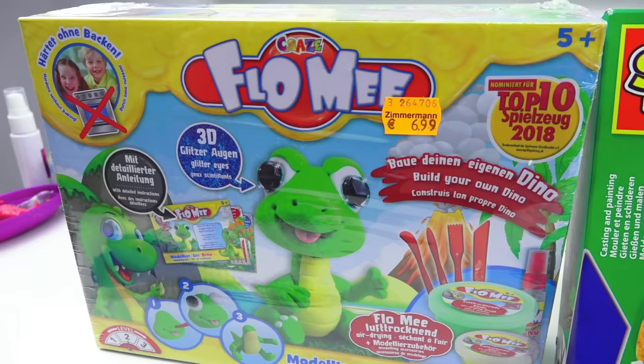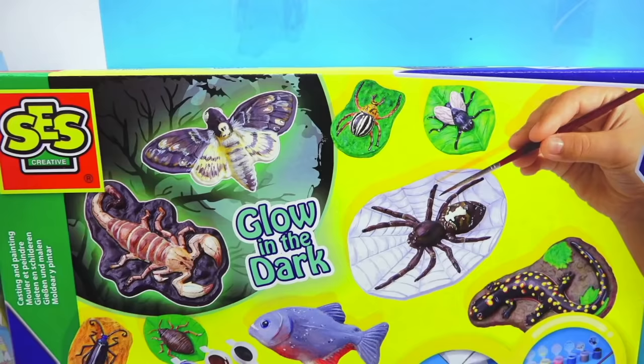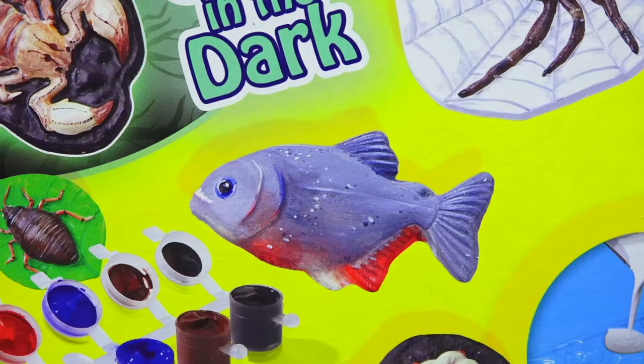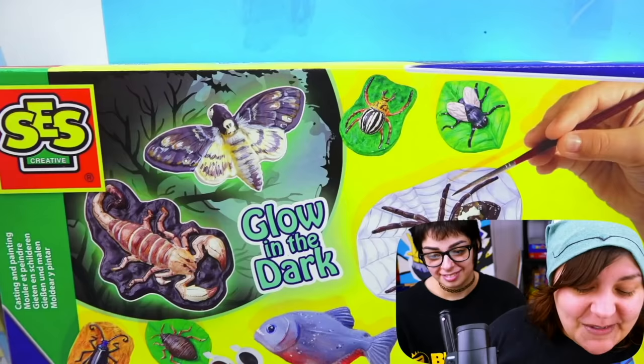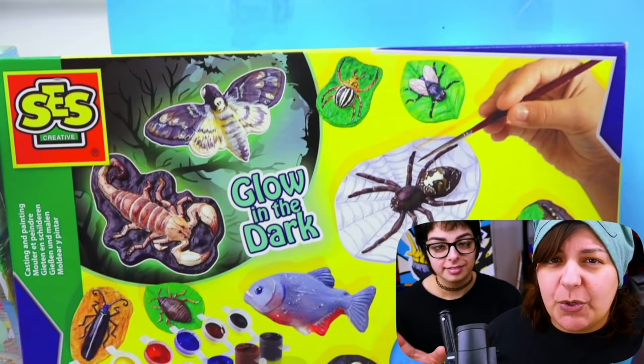The first one is called Flow Me and this one is from Germany. Not quite sure what it is exactly but we'll find out together. Next we have glow-in-the-dark figure paintings — bugs? Creepy crawlers. This one is supposed to be make your own figures, then paint them, and apparently it glows in the dark. I'm pretty excited about that. Let's hope it really glows.